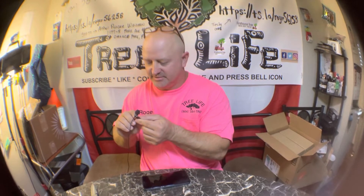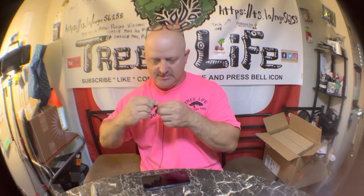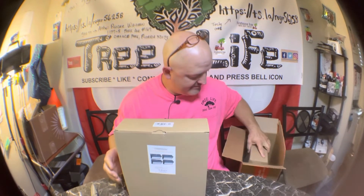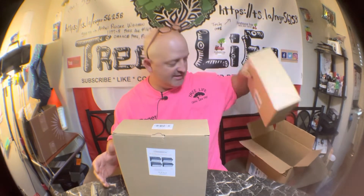Hey guys, it's Roger from Roger's Reviews. Sorry about that — I forgot to put the mic on last time, hopefully they can still hear me. I got one more package to open, already opened because I was looking for something I couldn't find. So these are the LED solar lights.